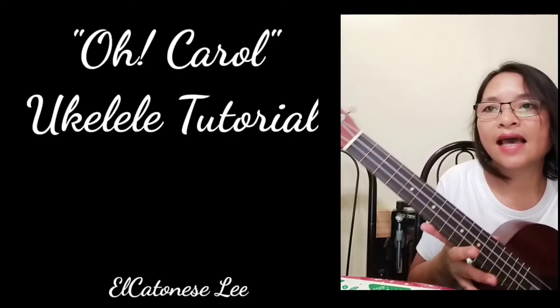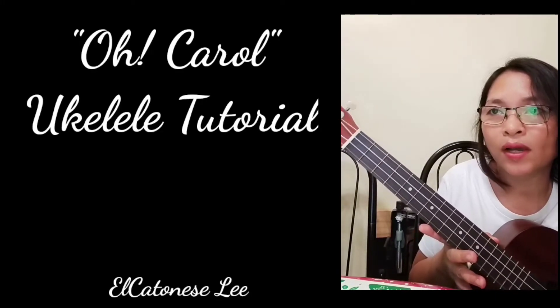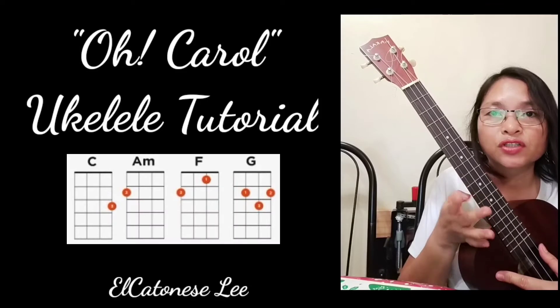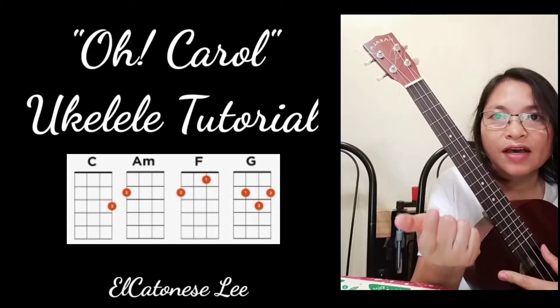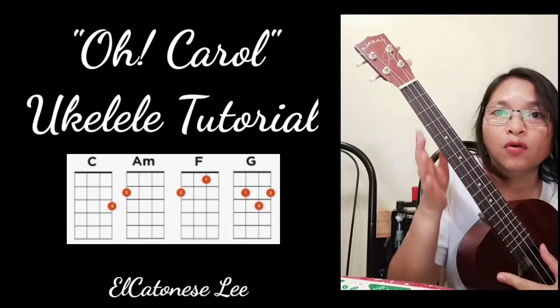Let's have the song titled 'Oh Carol.' This is a very simple song because it is only composed of four chords: the C, the A minor, the F, and the G, and then back to C. It is just repeated over and over.